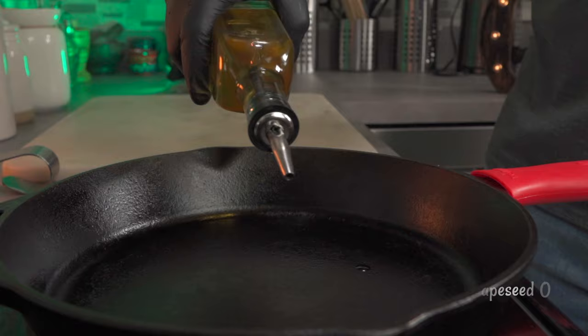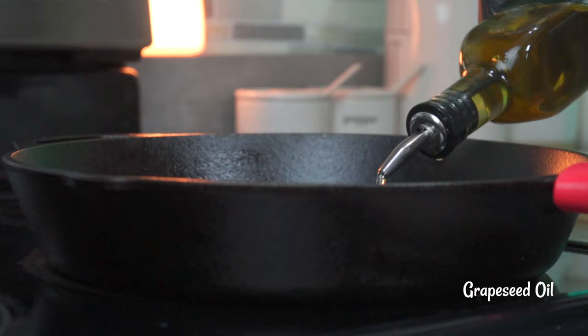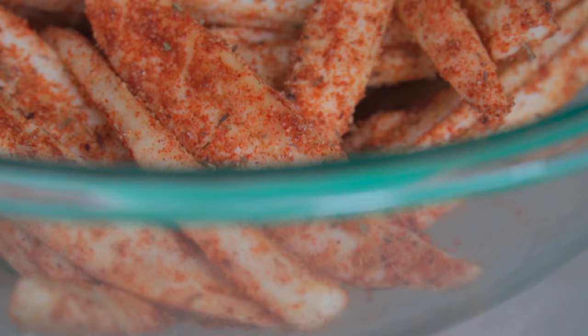In a cast iron pan set to medium heat, add about a quarter to a cup of grapeseed oil. Once your oil is hot enough, you can go ahead and add some of your banana wedges. Don't add too many at a time.